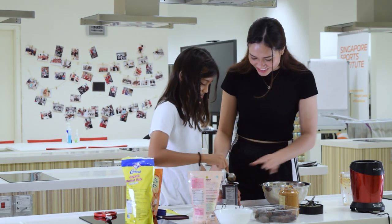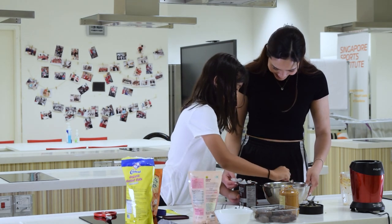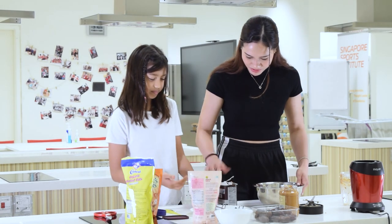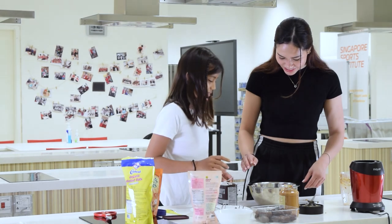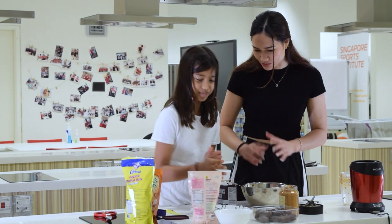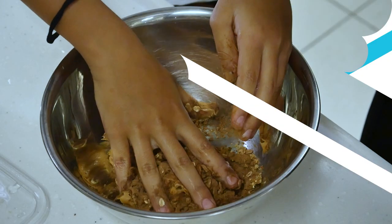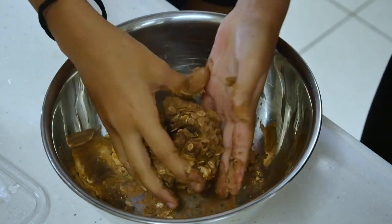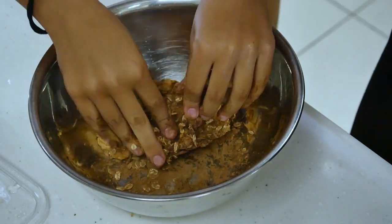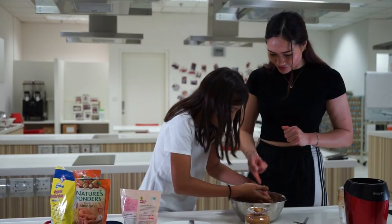It's good for you. I like oats. You want to know? Yes, I can make it. I can wet your hands so it doesn't get stuck. It feels soft.